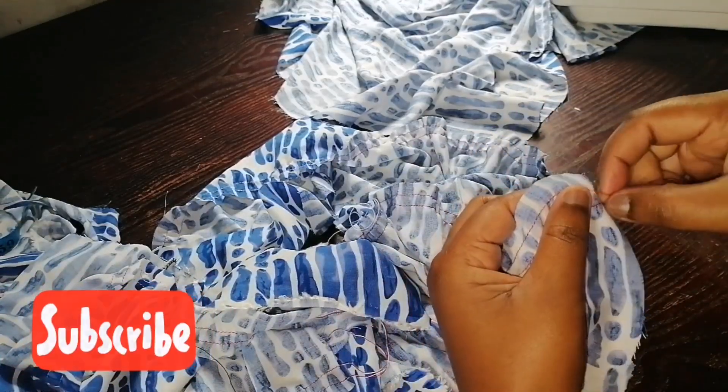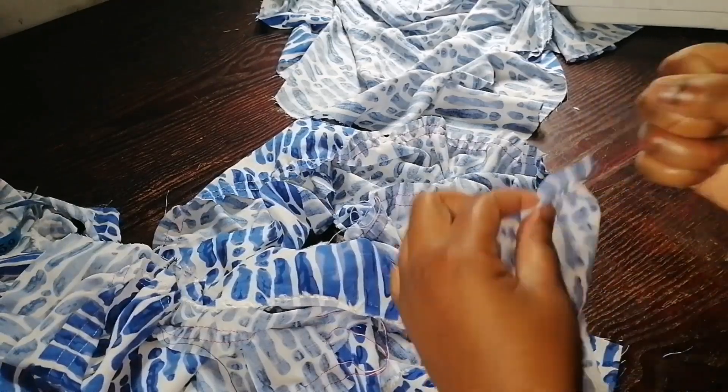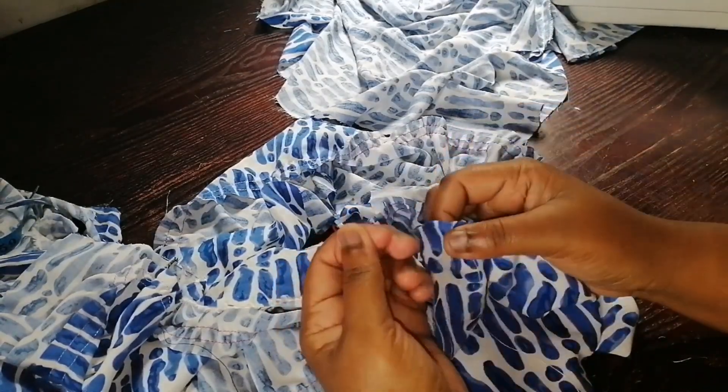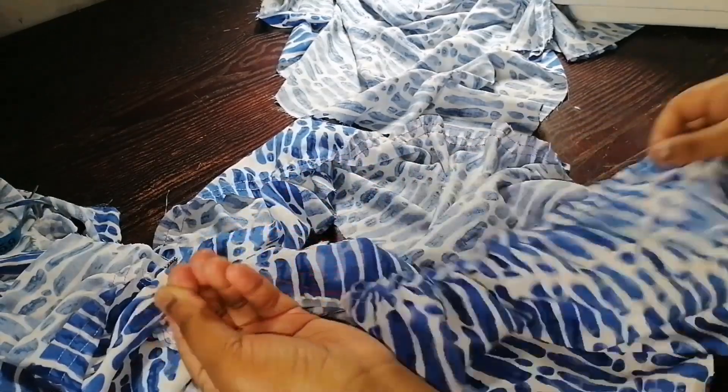I'm pulling the threads to create the gathers for the bottom of the shirt. Please take your time when making the gathers so you don't break your thread. I have gathered and pinned the fabric. I'm sewing it on the machine, stitching in between the gathering lines. After sewing, I'll unpick the gathering threads and overlock the seam.